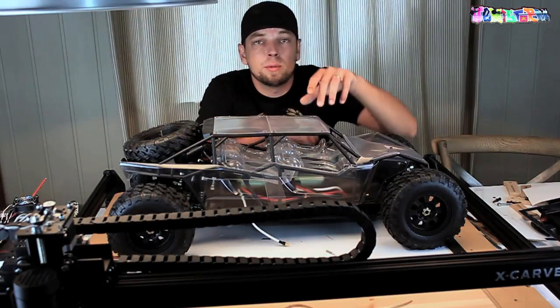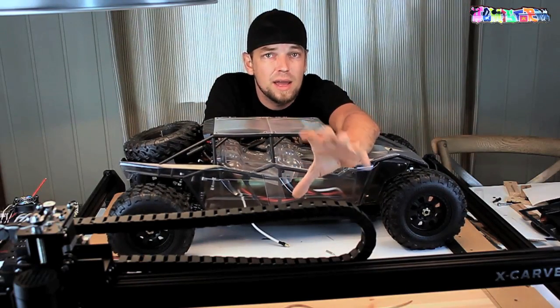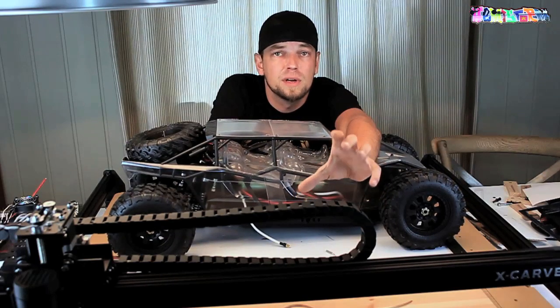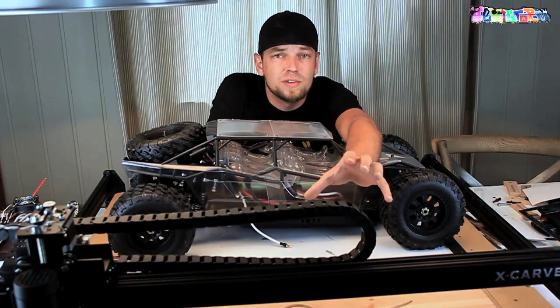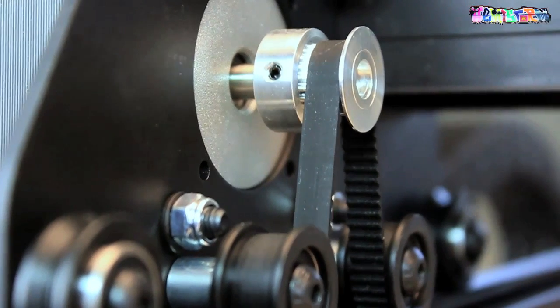Thank you for watching. If you're wondering what you're seeing in the foreground, that is the drag chain of my X-Carve. If you wonder what the hell an X-Carve is, go check out my previous video — it explains a whole lot. The X-Carve is a CNC tabletop router made by the company Inventables, and they've sent me one to try out.